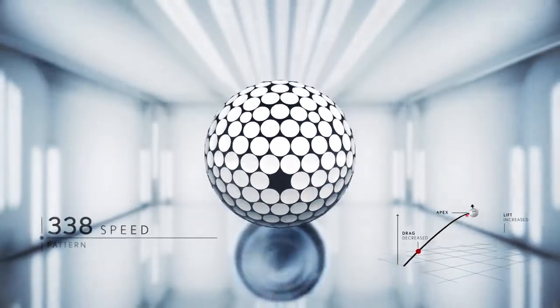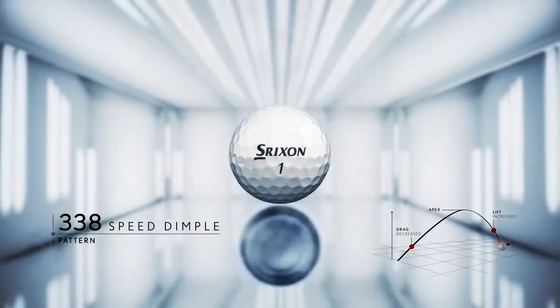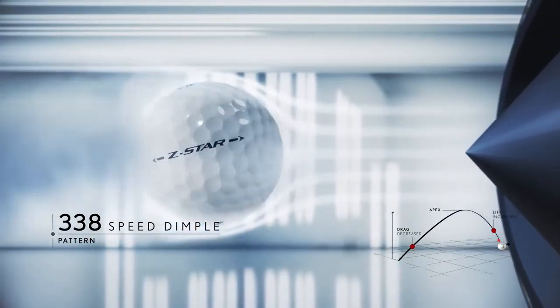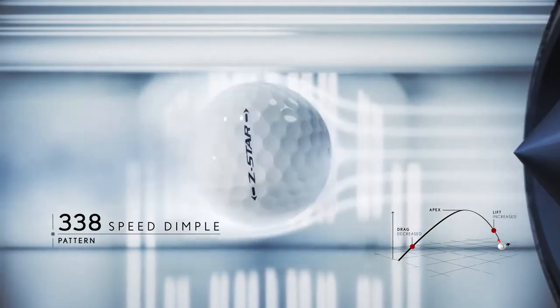The new 338 speed dimple pattern is a high occupancy, high uniformity dimple design which brings incredible aerodynamic improvements to the new Z-Star.